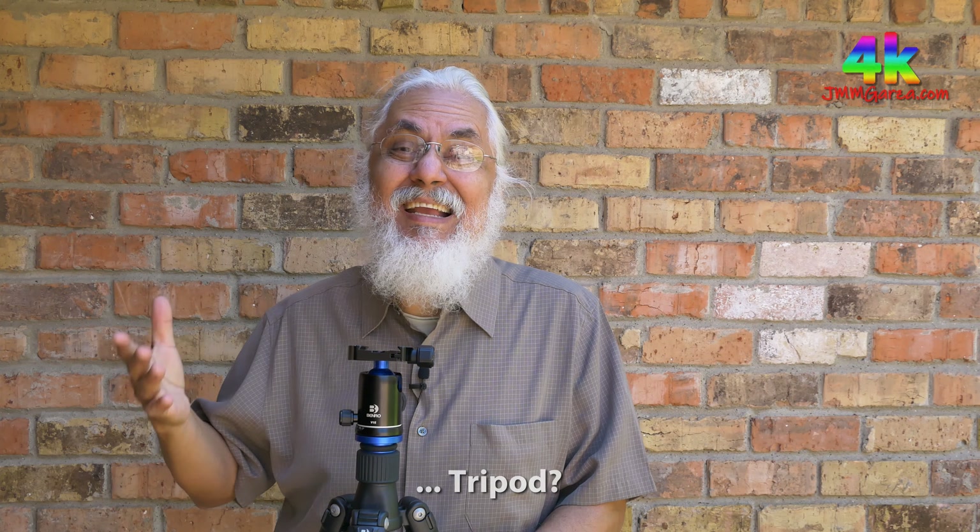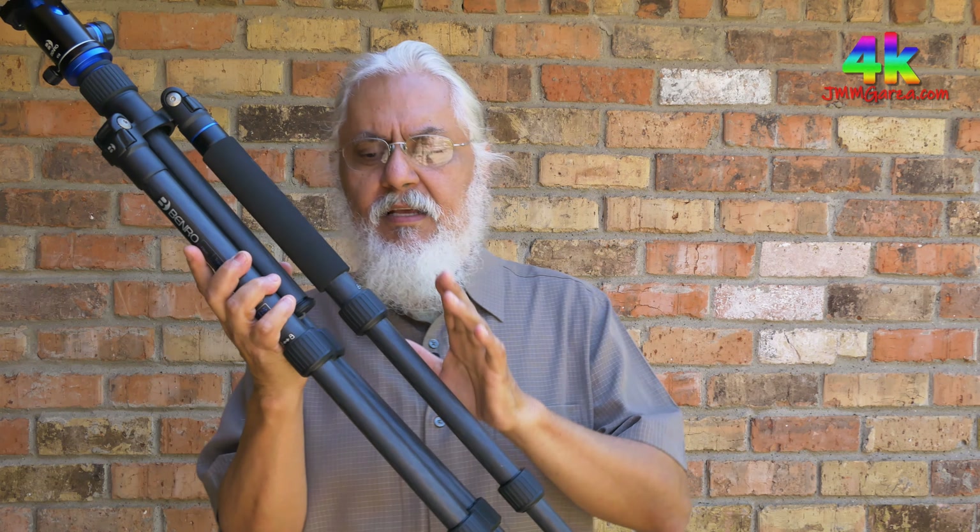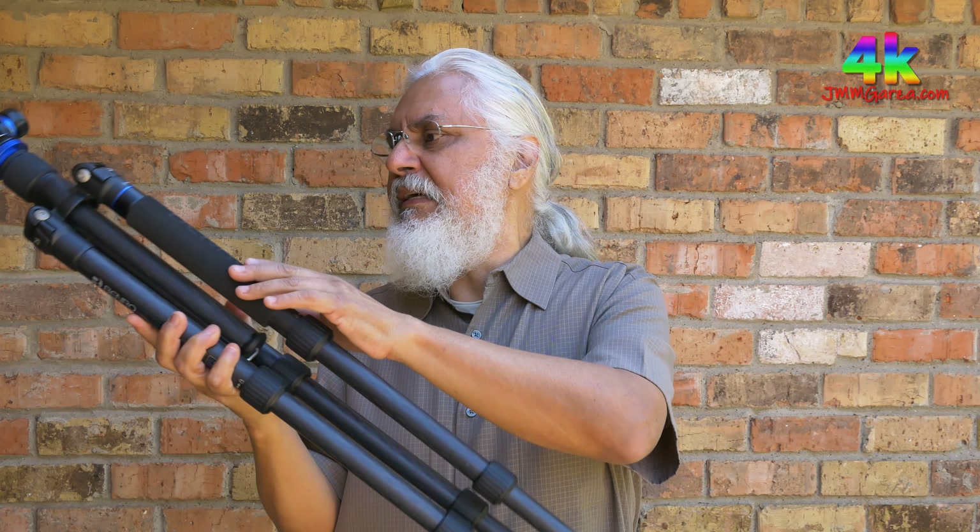Now we're going to take a peek at my Benro carbon fiber tripod. It's a very nice tripod indeed. If you're a photographer shooting landscapes or infrastructure, this is a fantastic tripod — I can't recommend it highly enough. The legs are carbon fiber and the upper portion is all cast aluminum, very high quality. Typically for this type and quality of tripod, you're spending anywhere from $400 to $1,000 or more.